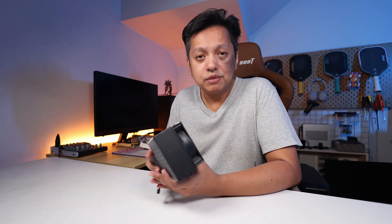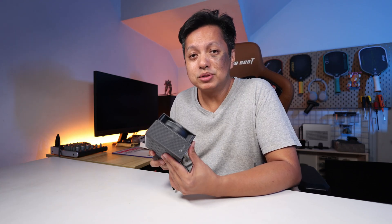Alright, so that's it for this video. Thanks for watching — I'll see you guys in the next one. Do remember to subscribe to my channel if you haven't. Bye-bye.